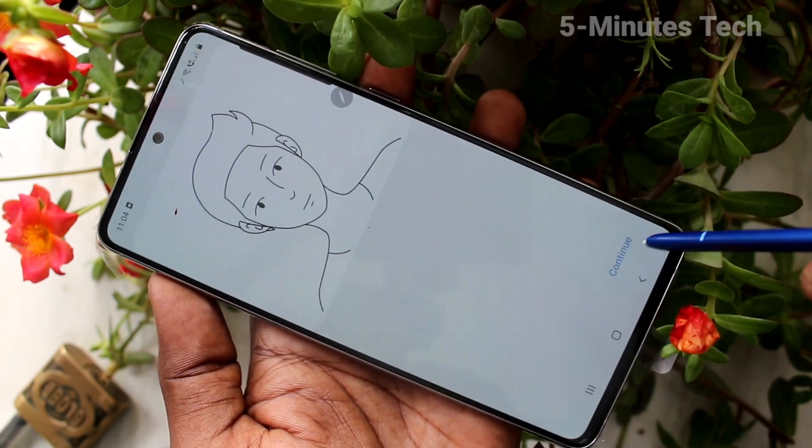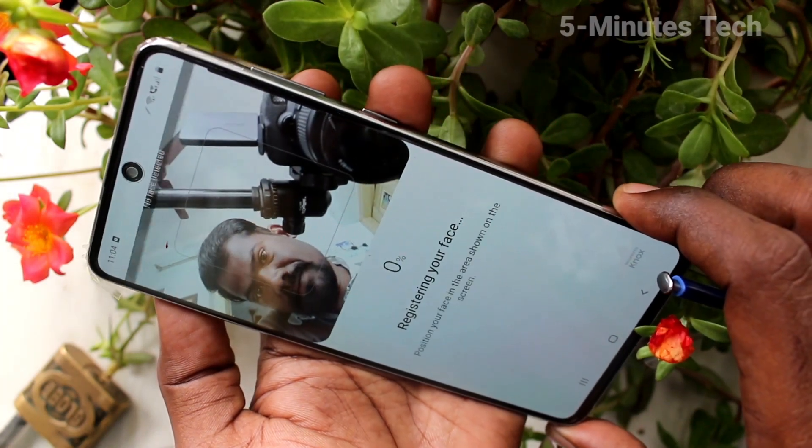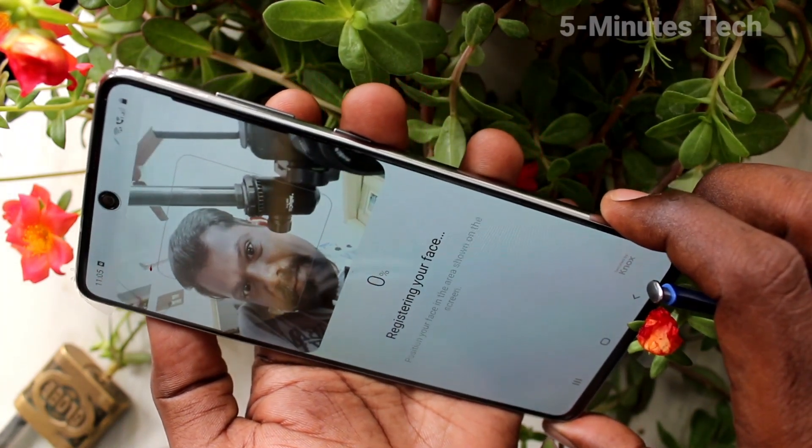Select yes if you wear glasses, otherwise select no. Click continue, then place your phone in front of you to scan your face.